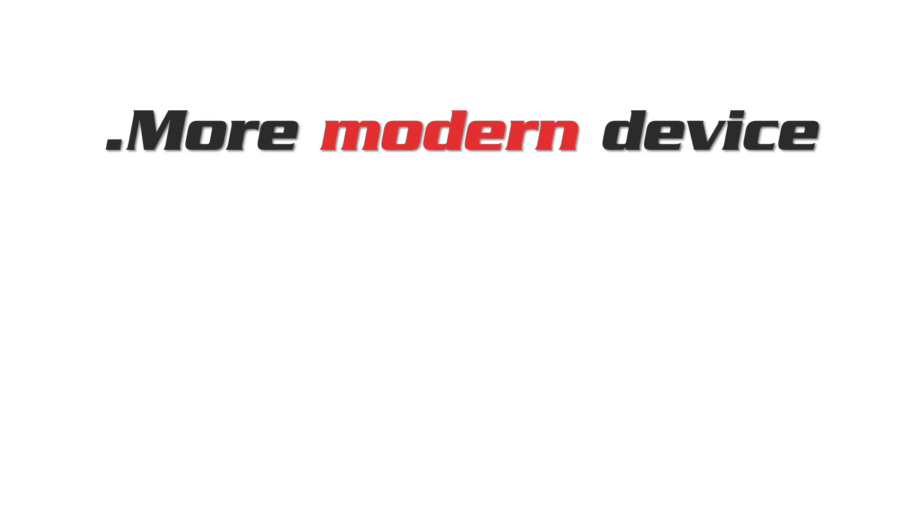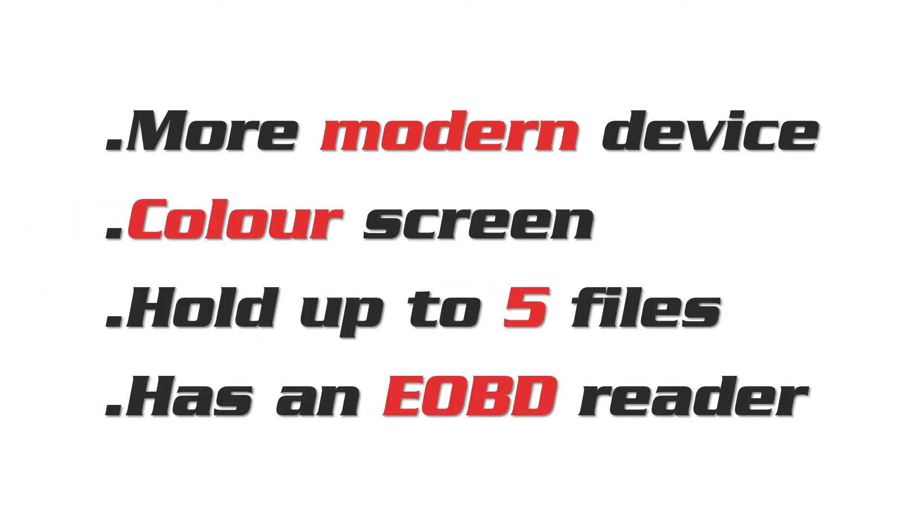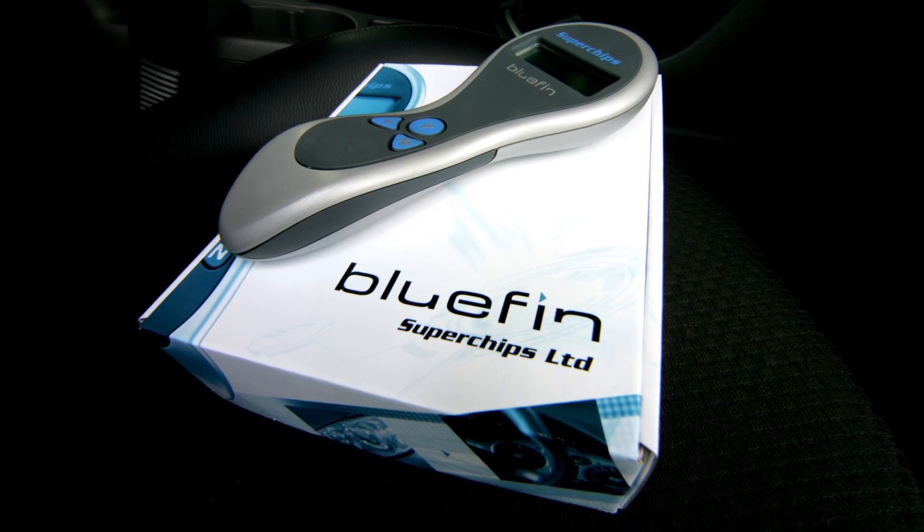The Powergate really is the more modern device, it's got a colour screen, it will hold up to five files, and it's got an EOBD reader built in so you can look up rudimentary fault codes. The Bluefin is an older device — we've had it in the market now for about 10 years.